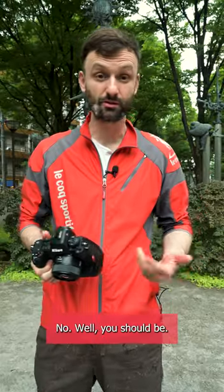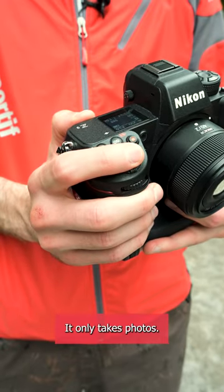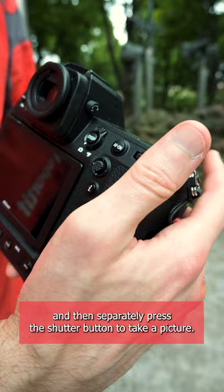Short tip for you here. Are you already using back button focus? No? Well you should be. Basically I don't focus with this button up here — it only takes photos. Instead I use this AF on button on the back to focus, and then separately press the shutter button to take a picture.